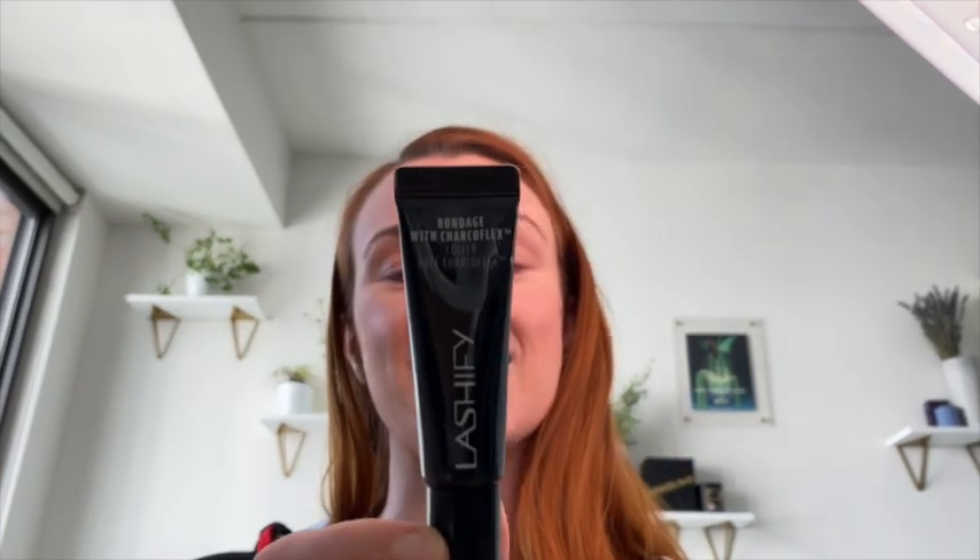The stronger Bondage glue is what I was thinking about for my job as a swing. When you get called on mid-show, you've got to be fast. At Wicked the show isn't a heavy makeup show, and if I'm going on for a dancer who covers the flying monkeys, we aren't required to wear eyelashes.